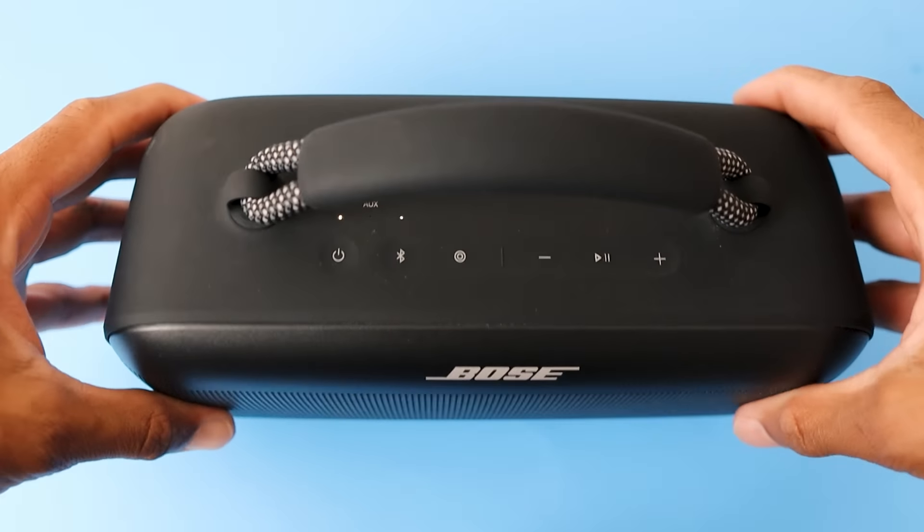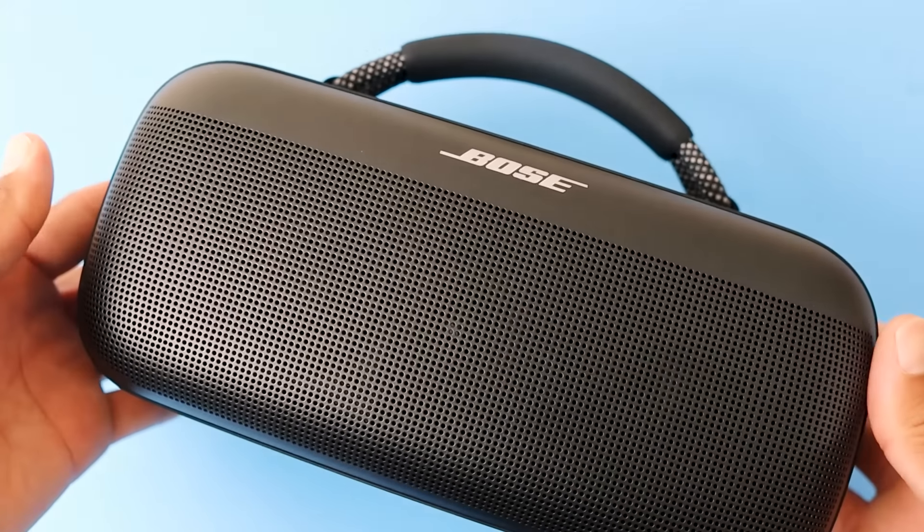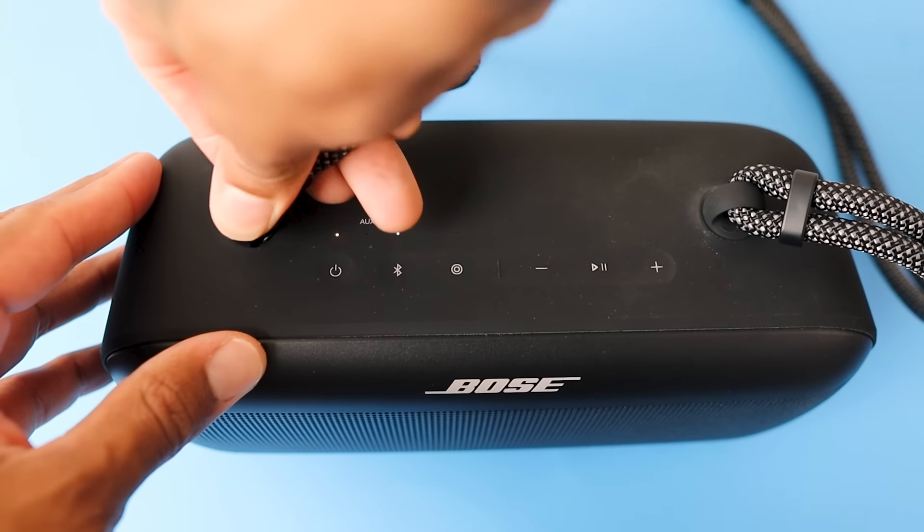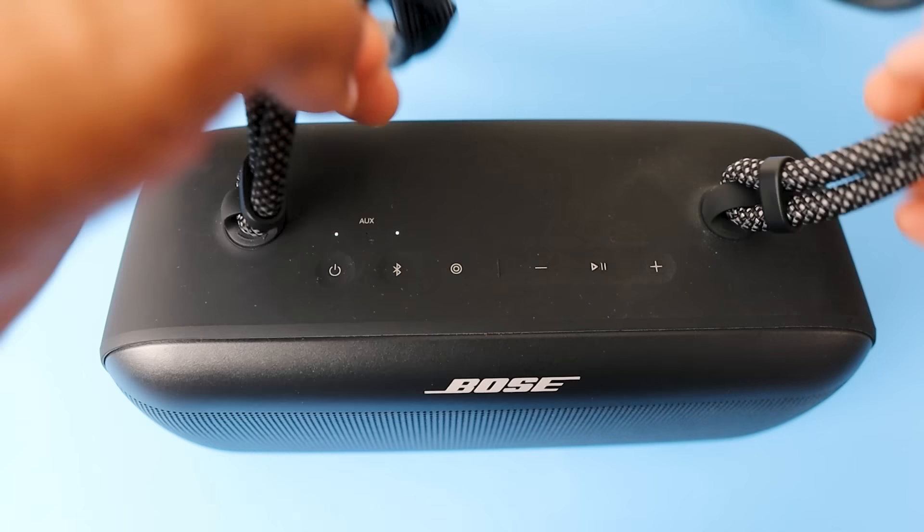When it comes to the look and the design, off first look, this looks like the Bose Flex in the front. But when you turn it sideways, there's a lot more space in here — it's a lot thicker with a lot of power inside. The strap — you can hold it from here if you want, or you can take it off and put on the shoulder strap, as you can see here. You can just put it over the shoulder and carry it as well.